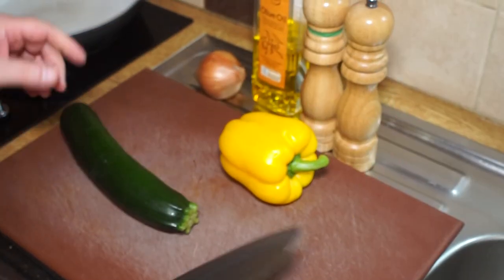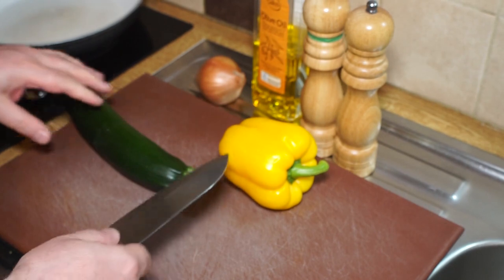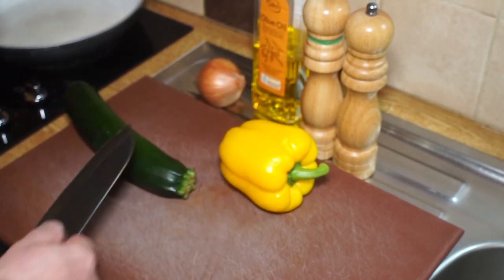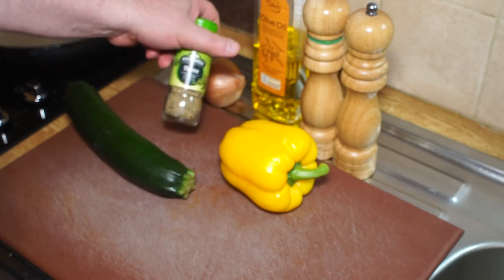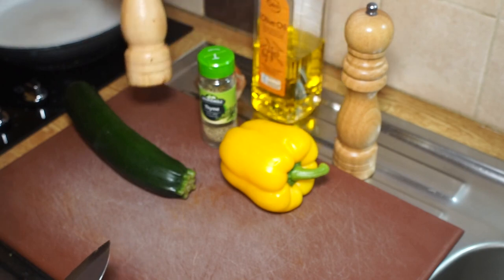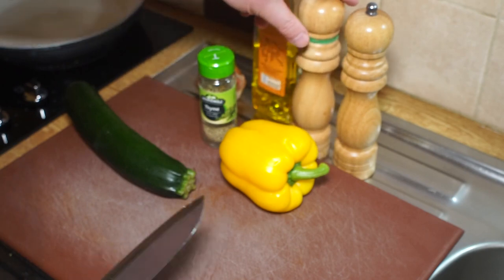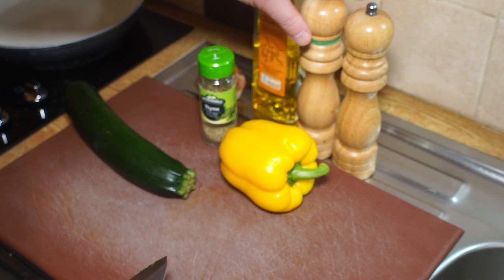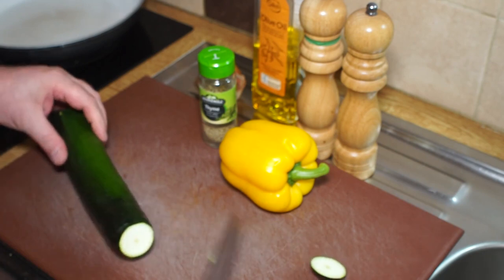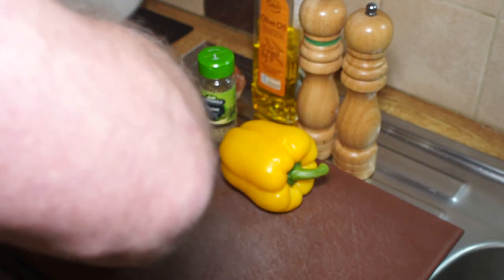I'm just doing a quick stir-fry — I'm going to use zucchini, onion, and a yellow pepper. Because I'm using zucchini, I'm going to use a bit of thyme, which makes a lovely side for chicken dishes or anything Mediterranean. I've got some black pepper, salt, and olive oil to cook it all in. So let's go ahead.